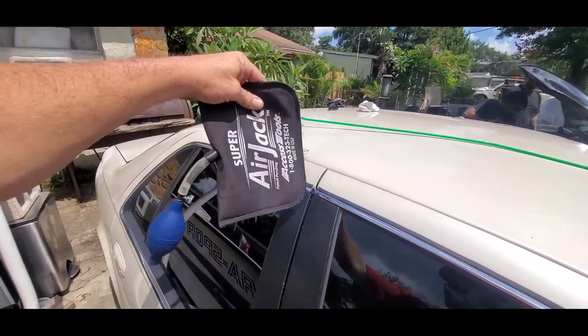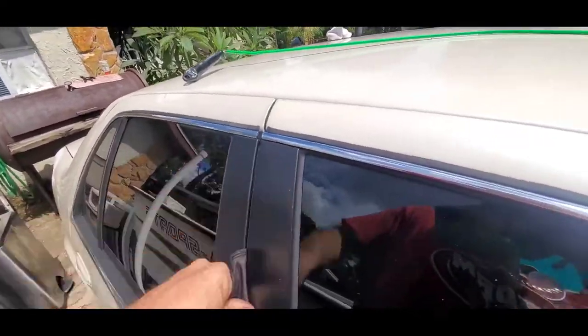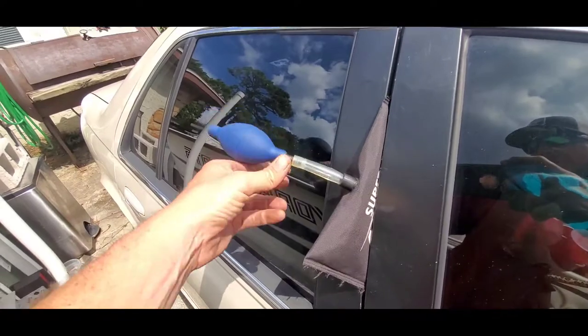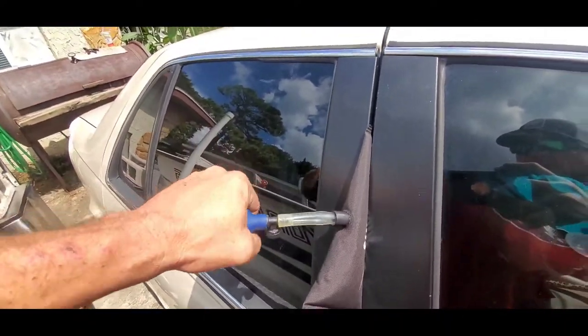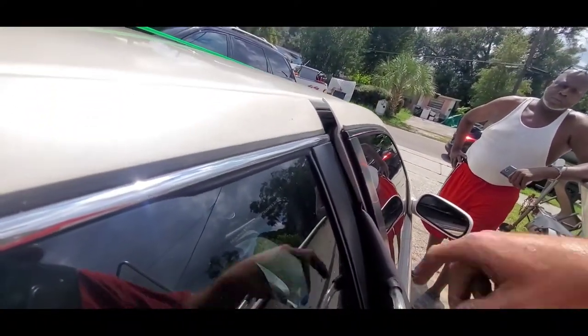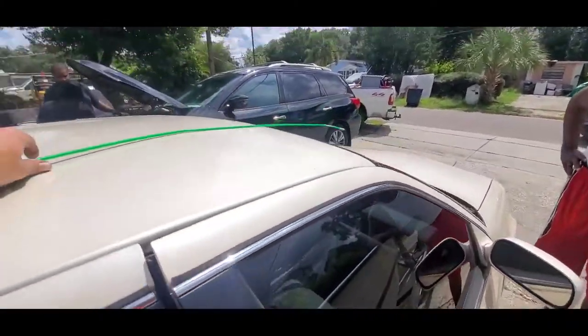Take your air bag, let all the air out, and stick it into your door frame — it goes in pretty easy on these cars. Close the little valve right here, then just pump it up. As you pump it up and that air bag fills up, it's gonna prop the door open. Just pump it up until you've got about a half-inch to three-quarter-inch gap.